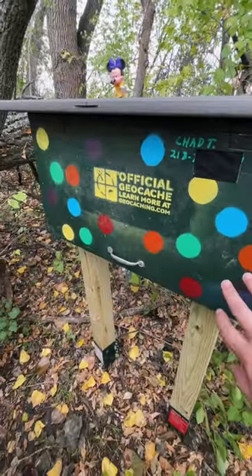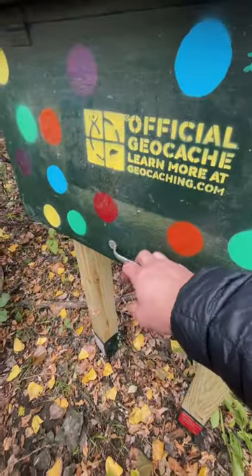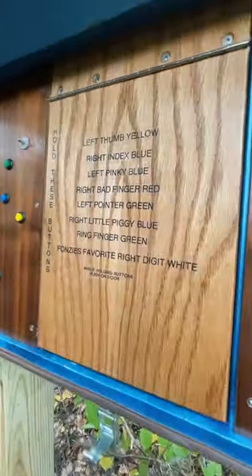Oh lookie what we have here! It's another geocache and it looks like it's the game Twister. Whoa! We got a bunch of buttons on both sides and it looks like we have instructions.